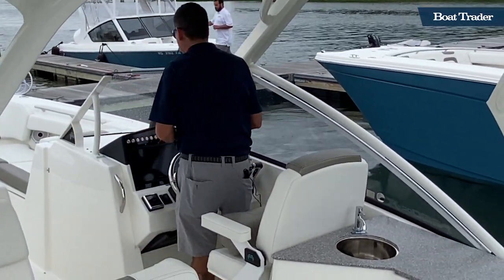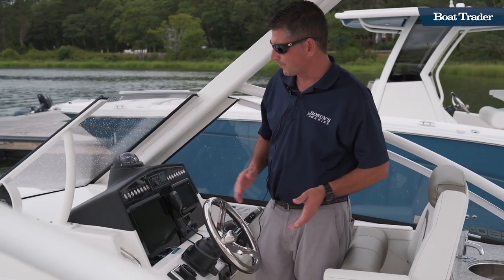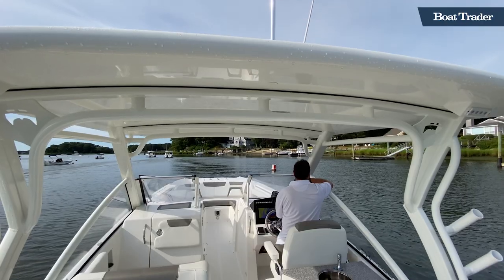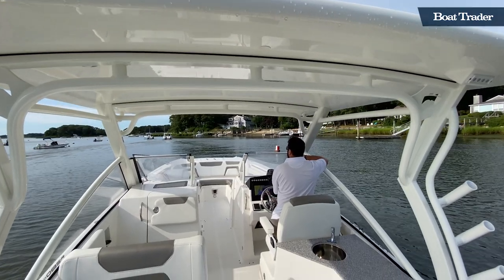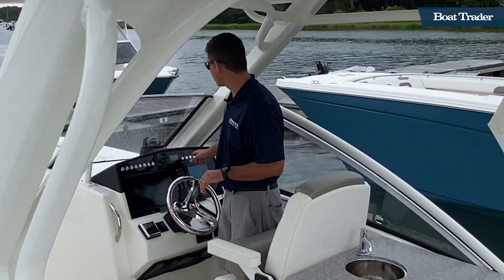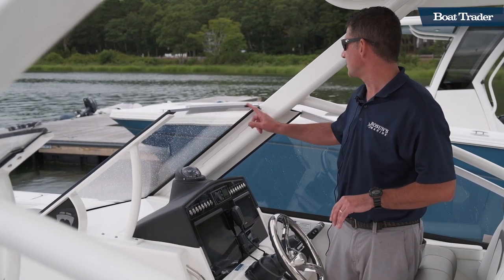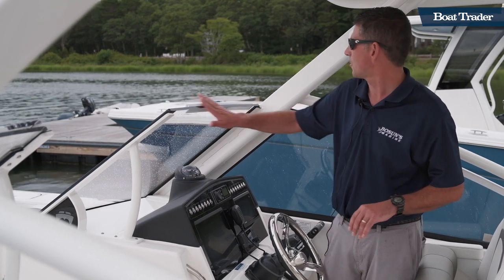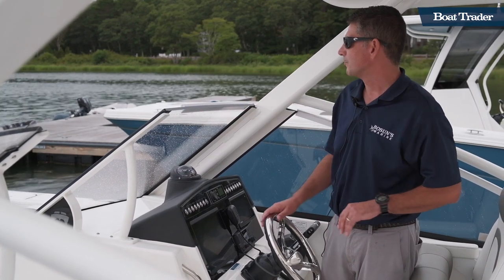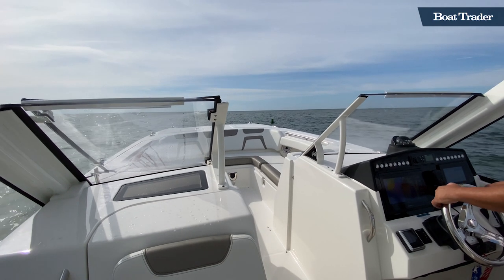The helm allows the captain to stand comfortably or run the boat in a seated position. State-of-the-art electronics really complete the package up here with easily accessible controls and backlit switches. One thing you can really note on the windshield is the absence of a top cover, cap, or frame, which gives the captain clear visibility no matter what the conditions may be.